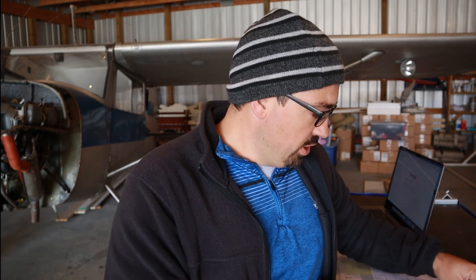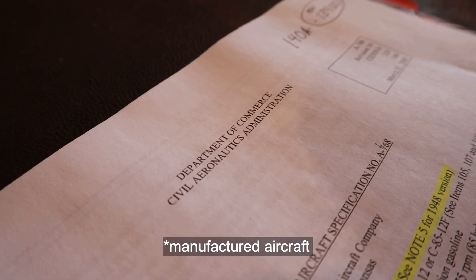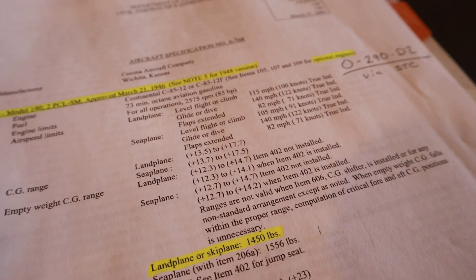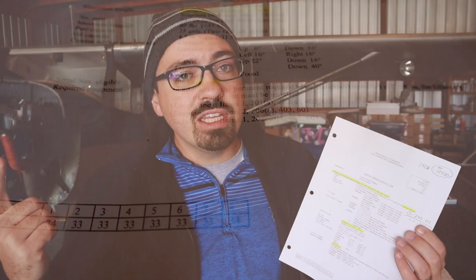Every aircraft has a type certificate — basically a birth certificate from the FAA. When Cessna built this Cessna 140, they wrote down the parameters to make sure this aircraft is operated safely. That includes how much oil can go in the engine, what engine can be on this aircraft, what speeds this aircraft can sustain, where the center of gravity range should be, and any particular notes or information pertaining to just the operation of this aircraft.